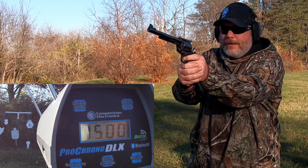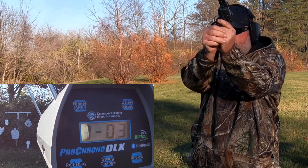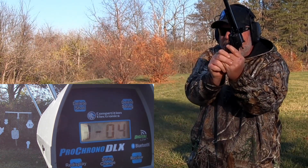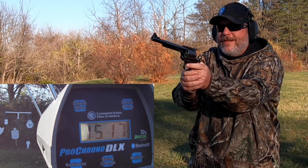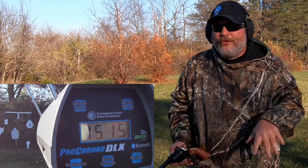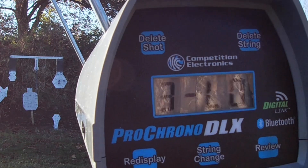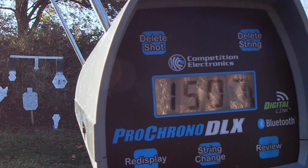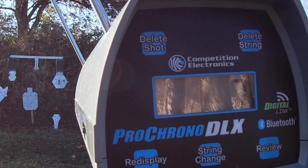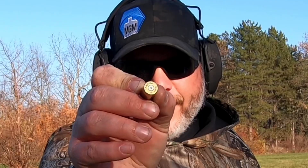1515, 1508, 1497 — I finally hit the plate on that one — 1517, and 1515. Those stung a little bit. Let's check those numbers: high of 1517, low of 1497, average of 1507, extreme spread of 20, and a standard deviation of 7. Another outstanding result. We do have one more ladder — let's try it out.